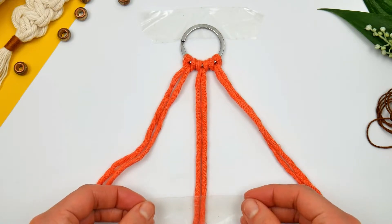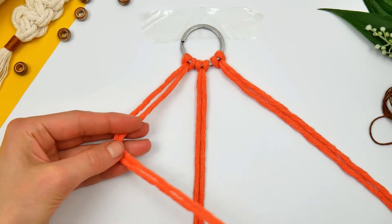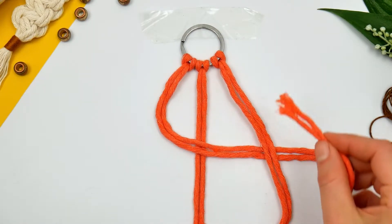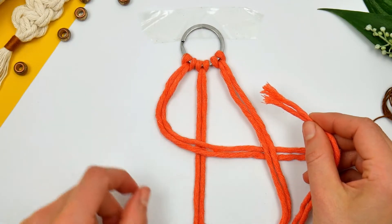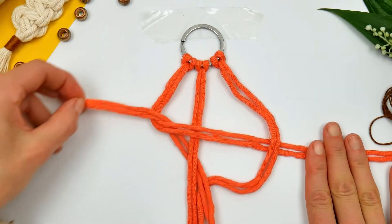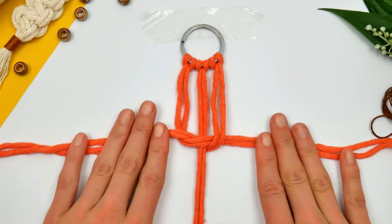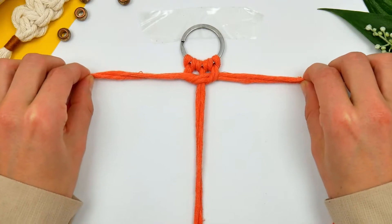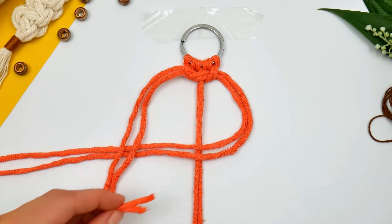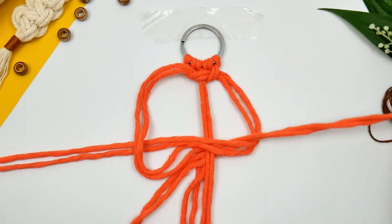I'm then going to secure the middle cord just to make sure it doesn't move, because we're mainly going to be working with the side cords. You want to bend it over the top of the middle cord and then take the right one and basically push it through to the left little circle as I'm showing in the video. That's basically a knot that we just formed. You want to pull through the cords to form the knot at the very top. Make sure it's tight otherwise our keychain may fall apart. And we're going to do exactly the same thing with the other side — just turn it around so that our knots are well balanced.